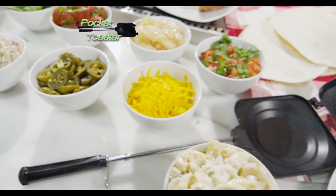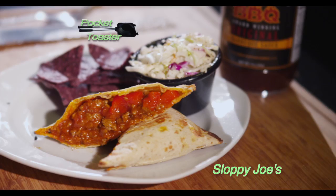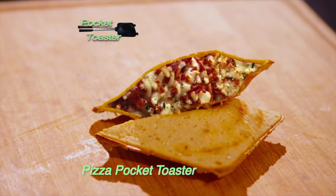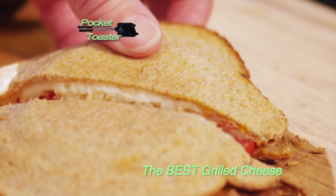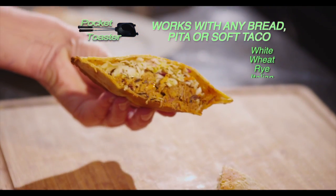Now you can lose those. You can put anything you want inside. Fill the pocket and heat just one minute per side. Pocket Toaster sloppy joes. Make your own pizza pocket toasters. Try grilled cheese, tomato, and loaded with bacon. All that flavor sealed in a fresh pocket. Yum!